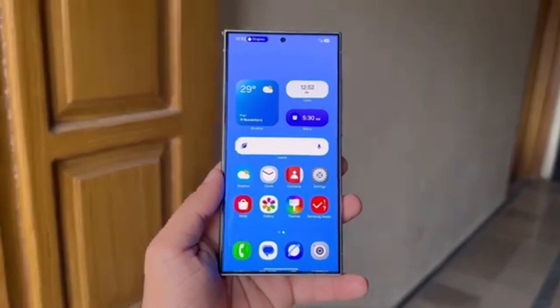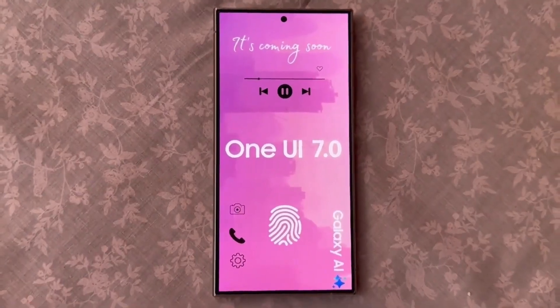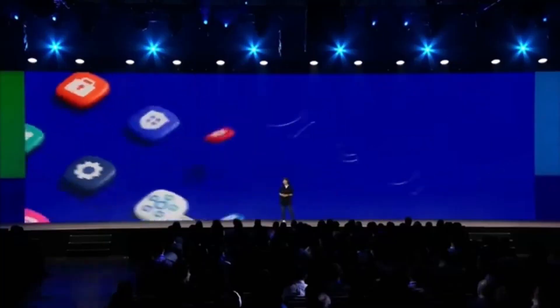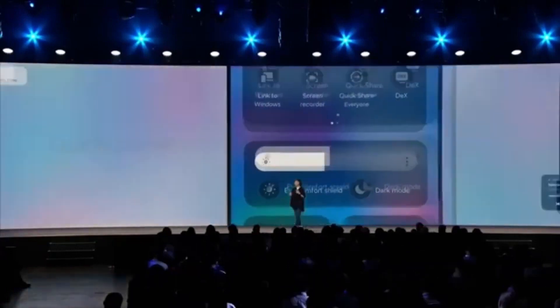Samsung is hard at work on the next big update, Android 15-based One UI 7.0. This new software promises to bring a slew of new features, design enhancements, and a host of other updates to a total of 52 Galaxy smartphones and tablets.